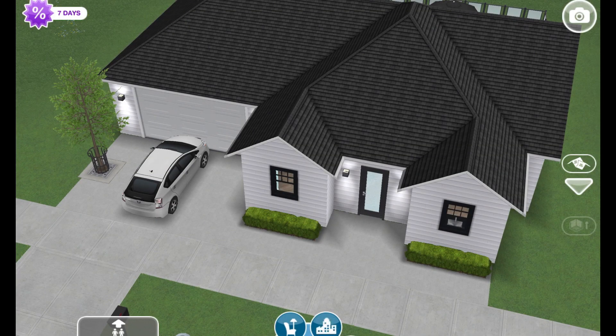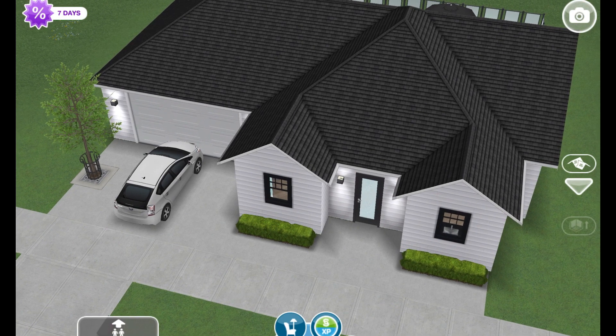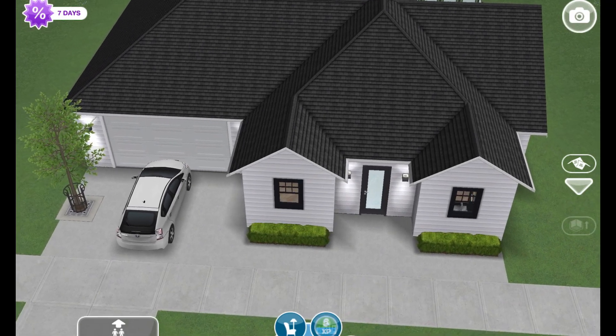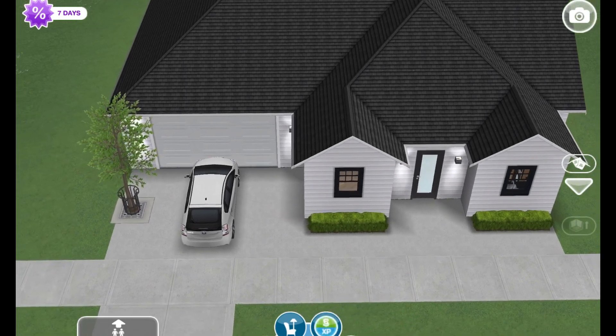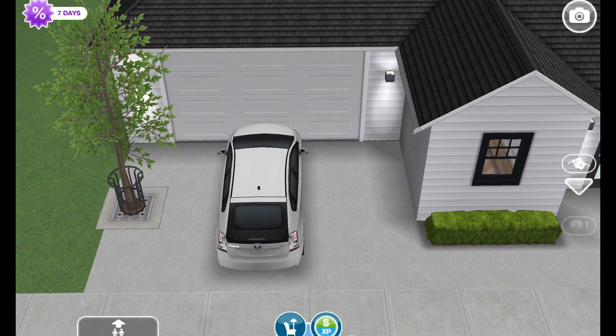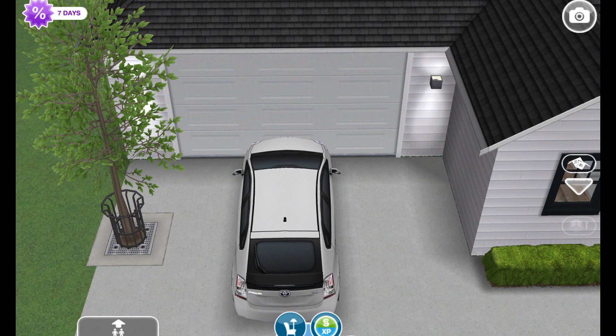Hi everyone and welcome to the channel. Today we're going to be doing this cute little small homestead house. I call it a homestead house just because I used a lot of the items from the homestead furniture event. That event has always been one of my favorites, because I really like the furniture we got — like the kitchen cabinets and the windows — they're really simple.